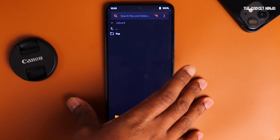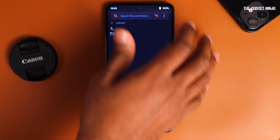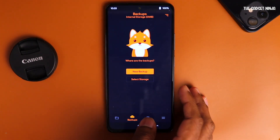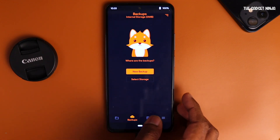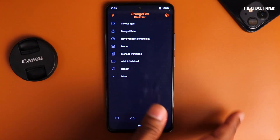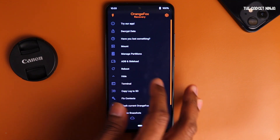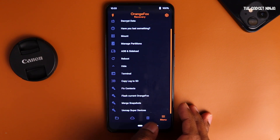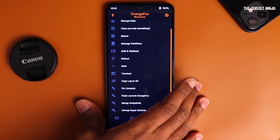Let's browse the UI. Orange Fox is installed on our phone! We have Files — you can select OTG or internal storage. We have Backup, which looks pretty cool. TWRP looked basic; this looks much better. You can delete or format your data, and there are a lot of options — this is exactly the same as Advanced in TWRP, with multiple options available. That's it — this is how you install Orange Fox on your Mi 11X, POCO F3, or the Redmi K40.